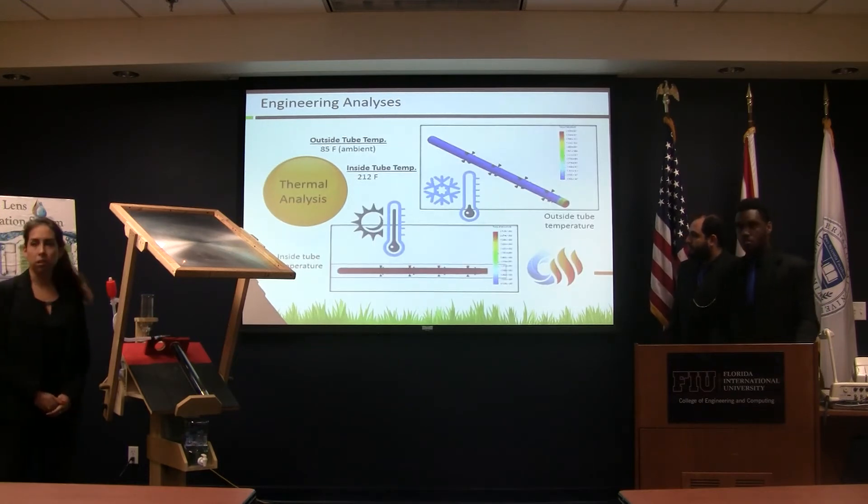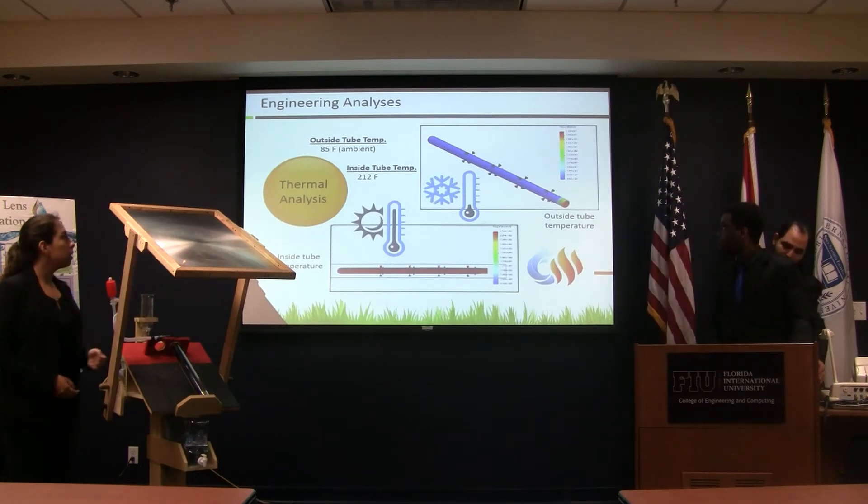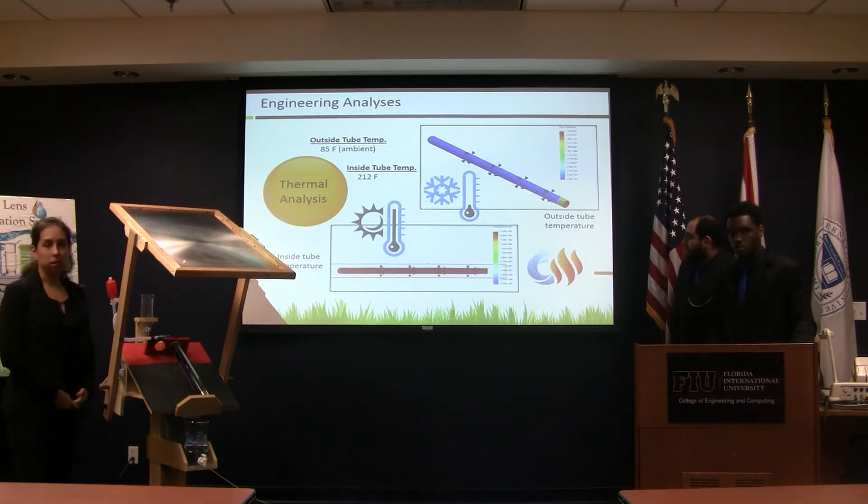There's also an analysis we conducted on SolidWorks simulating the tube. As you can see in the first picture, there's a tube on the outside and it's at a cool temperature. On the inside, it's really hot because of the boiling water.